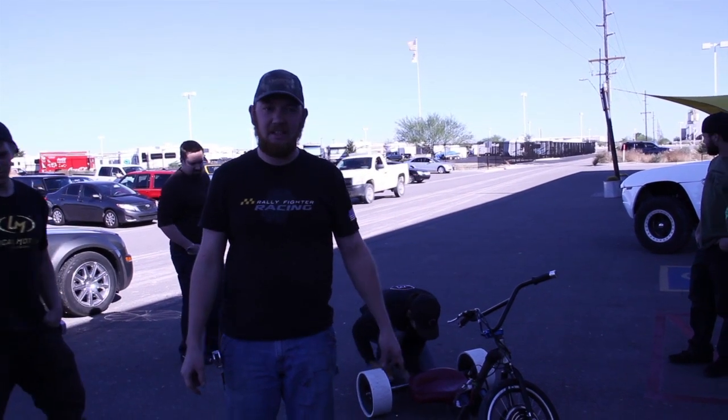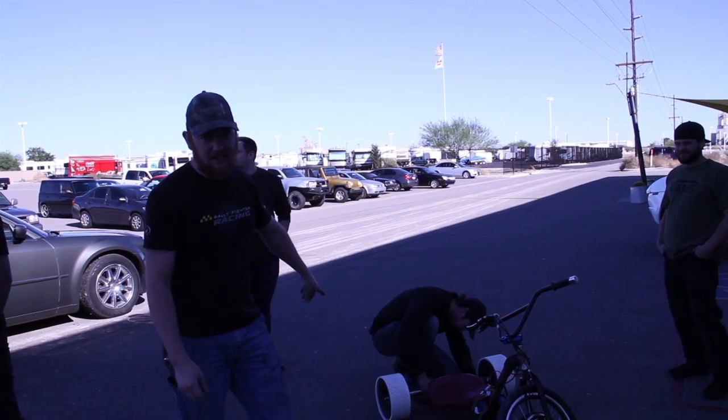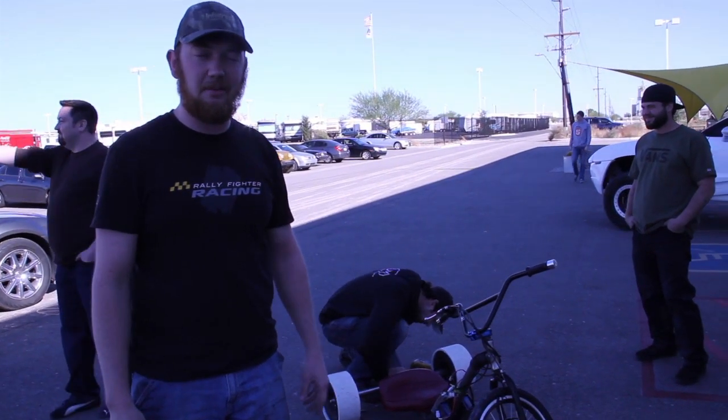Hey, this is Carsman with Local Motors. As you can see, we got another drift track here. This one has an adjustable axle, but we're doing some R&D work on where we want our axle link to be for our production drift track that will be coming soon.